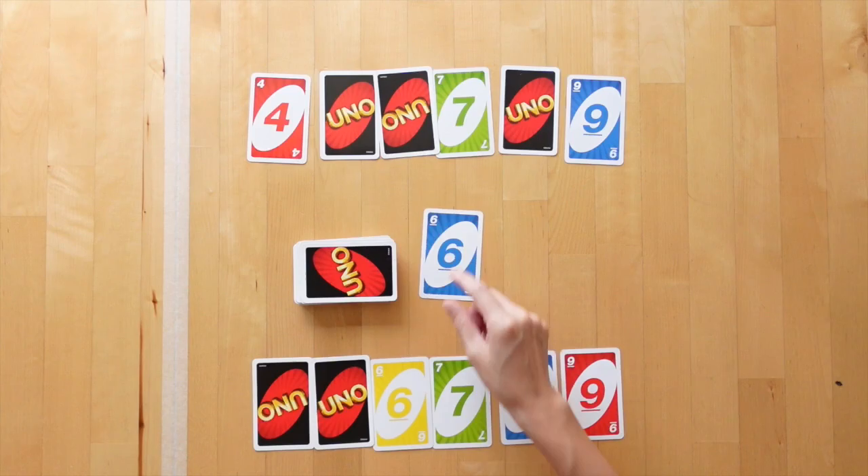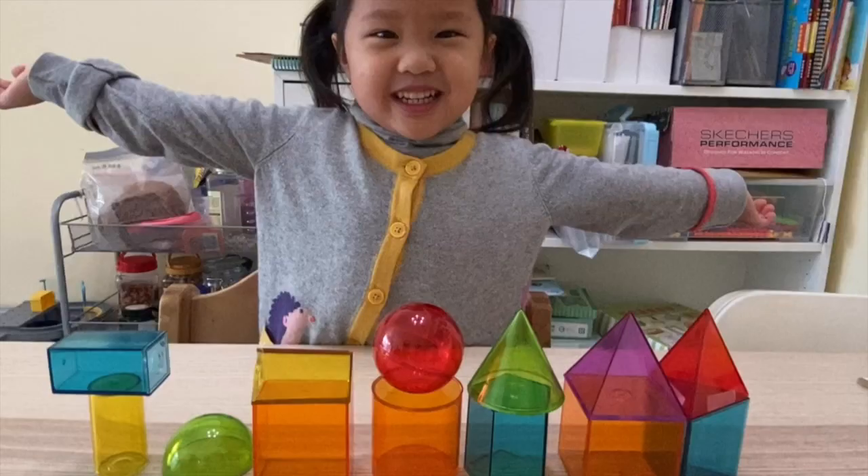Here's a number line game very much like Too Many Monkeys by Gameright. It's super simple to play and it helps them so much when working on number order.